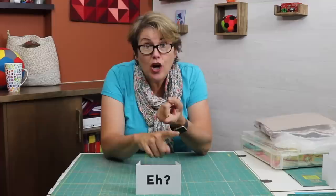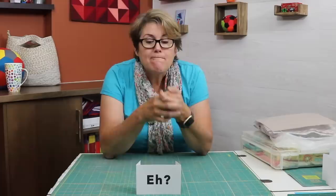These projects also have in common that they require an investment of time and money to complete. You probably have batting to buy, backing to buy, binding — and you may have to pay a long-armer or long-arm rental fees. Truly, do you want to make that investment to finish it? And if you don't, perhaps that project belongs in the no pile.